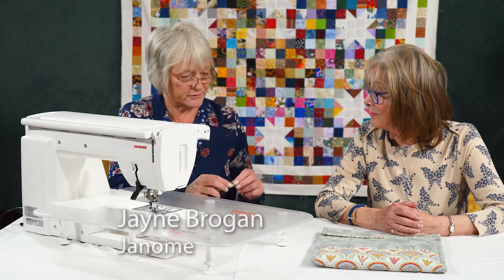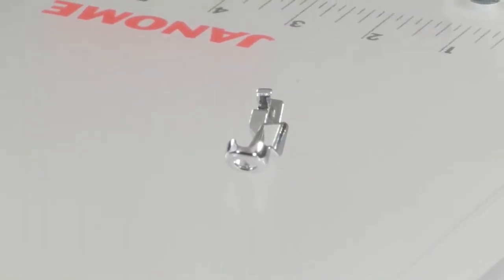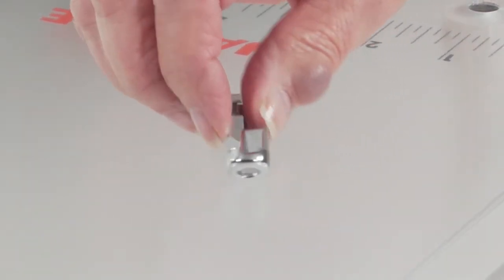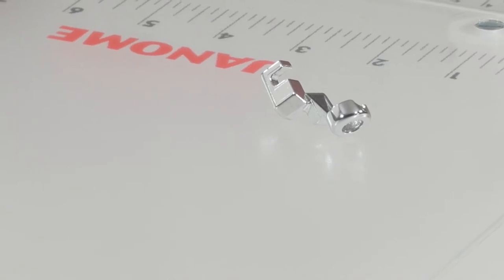There's a ruler work foot which actually comes with the machine, and there's a special setting in sewing applications so we can set the machine up to work specifically with that foot. This foot sits inside the rulers.